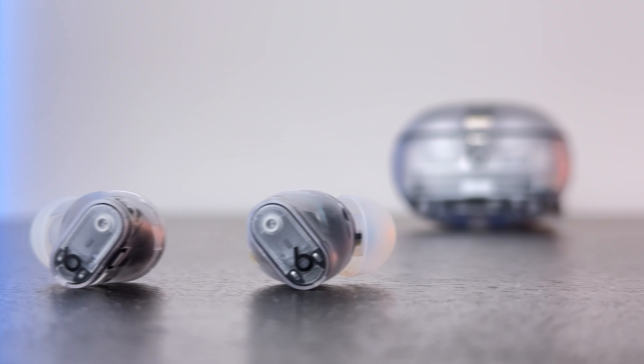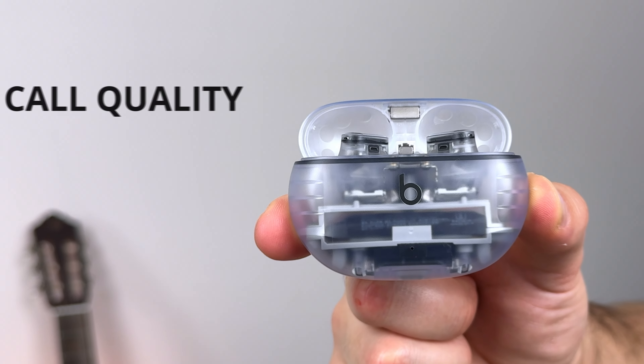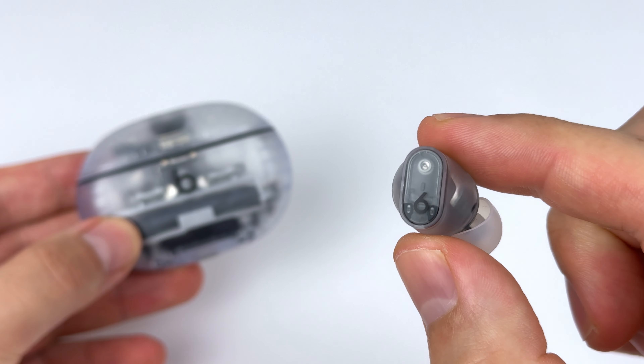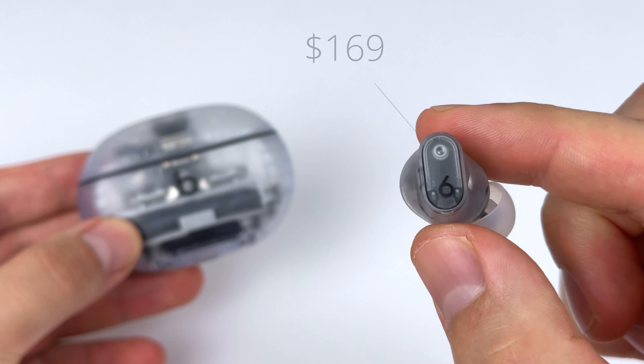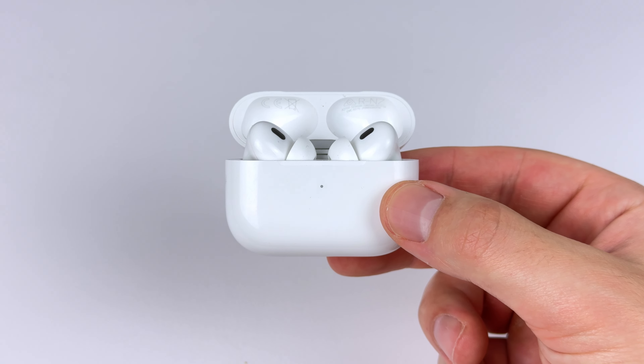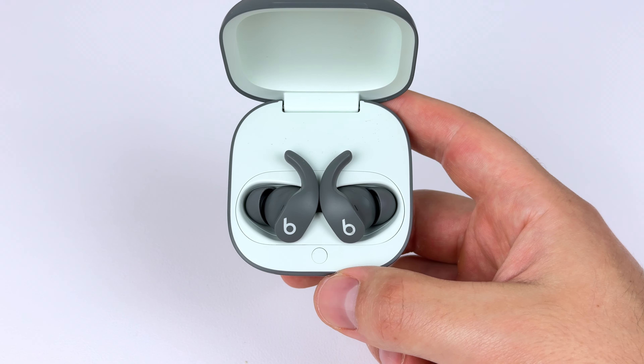The Beats Studio Buds Plus absolutely nail it in a few key areas: call quality, sound quality, and fit. But they're also missing tons of features, especially taking into consideration their retail price of $169. So are they still worth it in 2024? Should you just grab the AirPods Pro, the Beats Fit Pro, or another earbud?